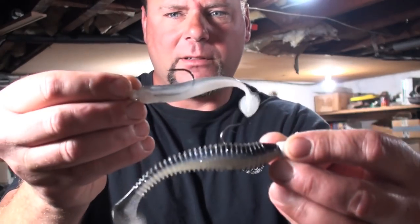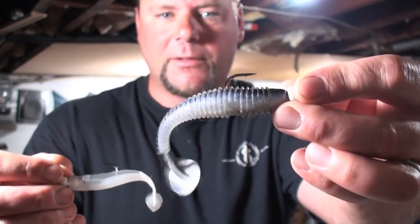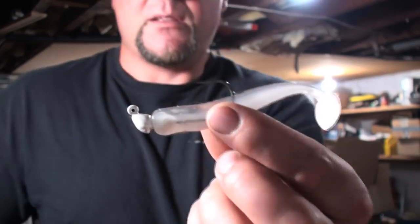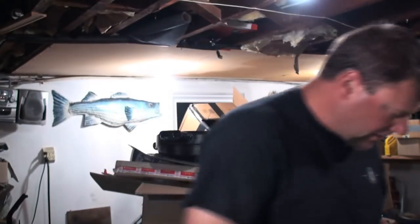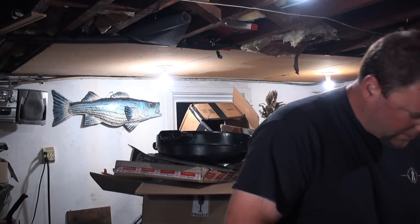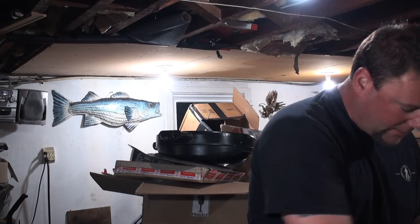These are good colors. Another Kytec — this one is more of an anchovy color. There's one that looks more like a sardine with a lighter jig head. I tend to like white for this — I think white is a good color for halibut.